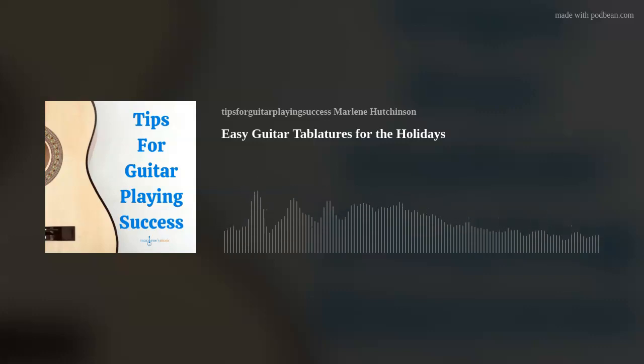Join my podcast club and you could win a $50 Guitar Center gift card. Just click the green Join the Club link in the show notes, join at the $10 level or higher, and you'll be automatically entered in the drawing. Hurry — your membership must be received by 12-31-21.